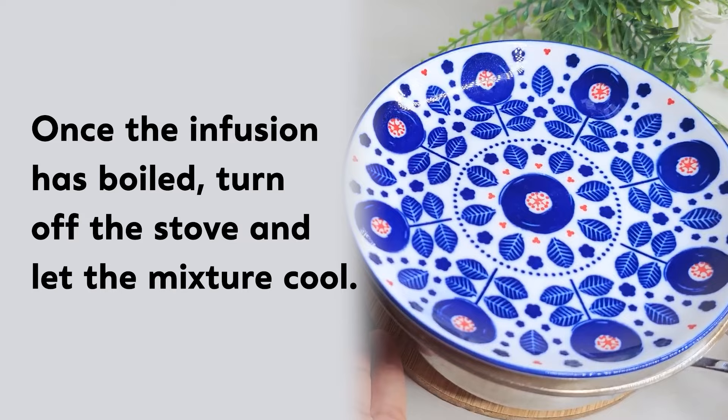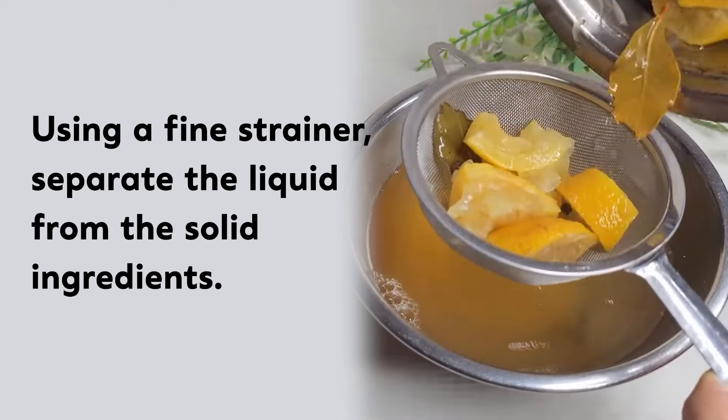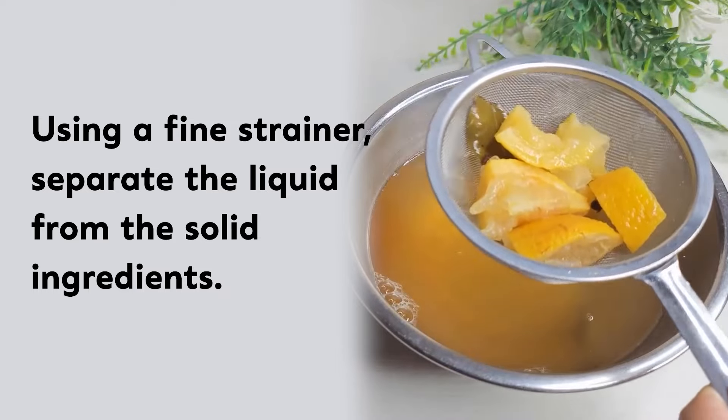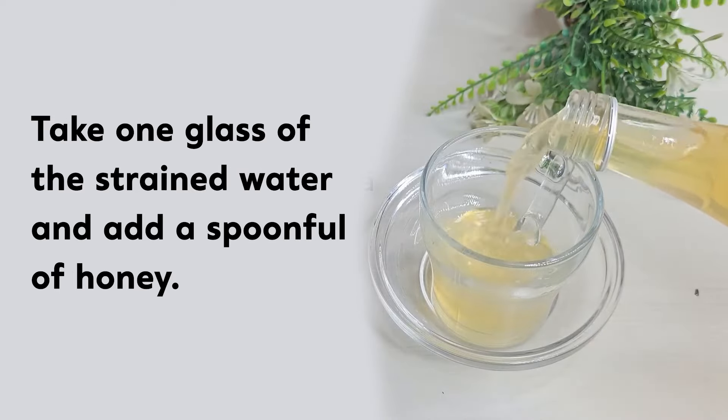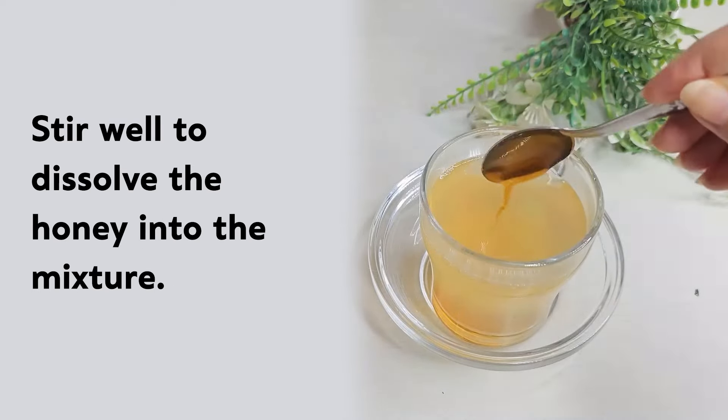Once the infusion has boiled, turn off the stove and let the mixture cool. Using a fine strainer, separate the liquid from the solid ingredients. Take one glass of the strained water and add a spoonful of honey. Stir well to dissolve the honey into the mixture.